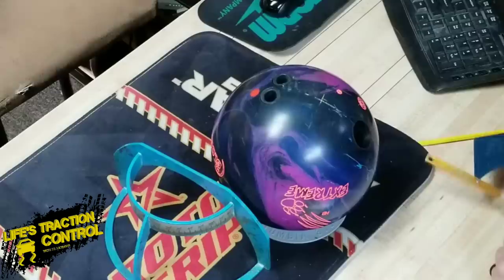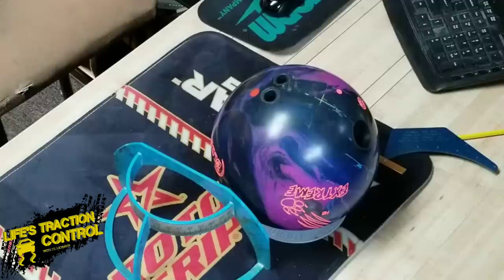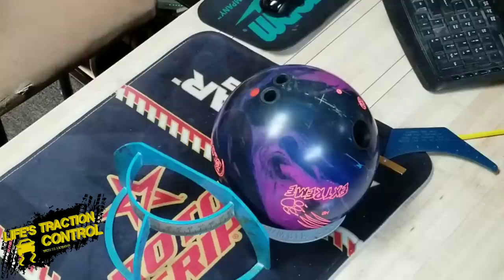The two things you absolutely need to know: you have to have your positive axis point. If you don't know your positive axis point, you need to head over to the pro shop or a bowling center and find it. If you don't know how to find it, search out a video that shows you how to find your positive axis point — it's real simple. And while you're at it, try to figure out what your tilt is at the same time. There are measurements you can do to figure that out, and I just posted a video on that as well.